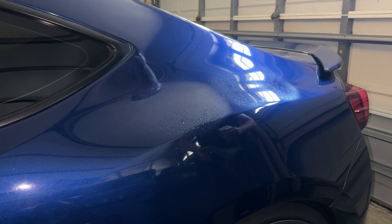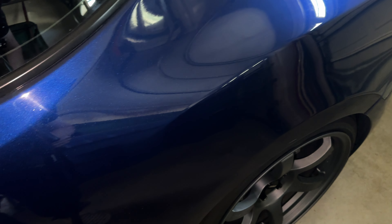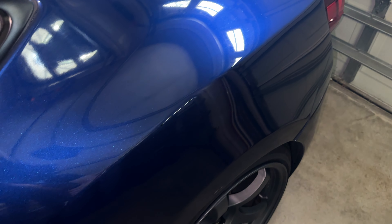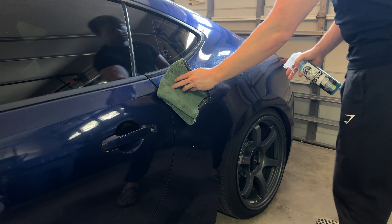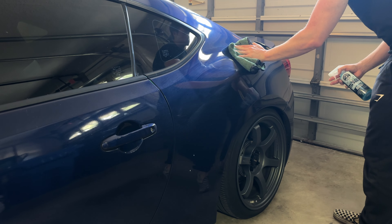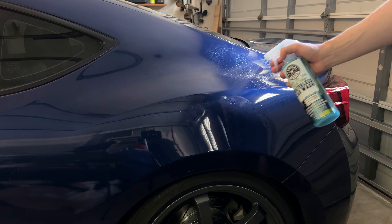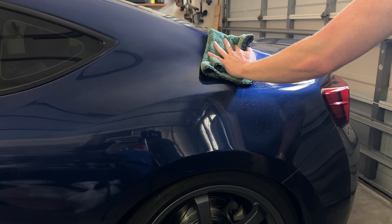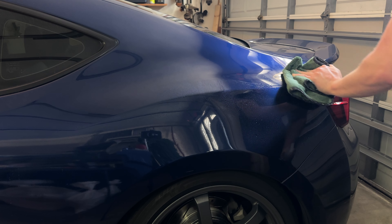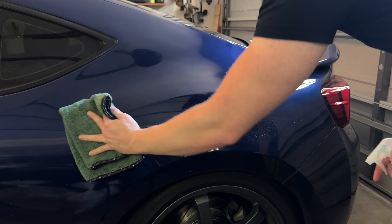The instructions say to go ahead and spray down the area. This has an emulsifier in it so it's going to help break down the dirt on the car. We're just going to spray generously, let it sit for a second, then wipe down with the microfiber and buff it out with the clean side. You don't want to go too abrasive — you're not really trying to get a professional wash done, just trying to get the job done. So I'm just going to spray it on like that and let it sit for a few seconds.